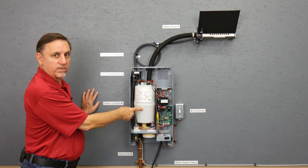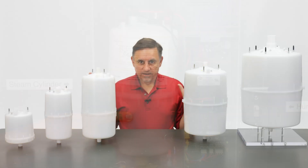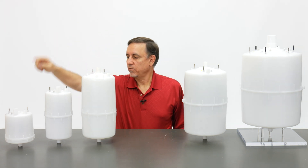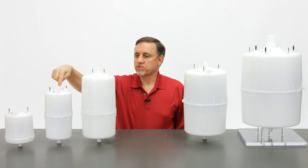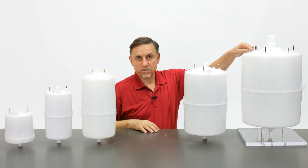This is the steam cylinder or steam tank. There are five different series of tanks: the 100 series, 200 series, 300 series, 400 series, and 600 series.